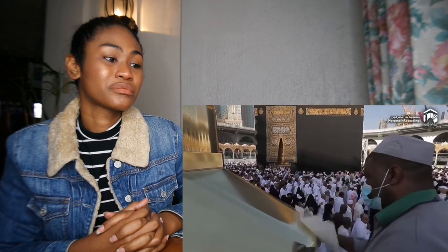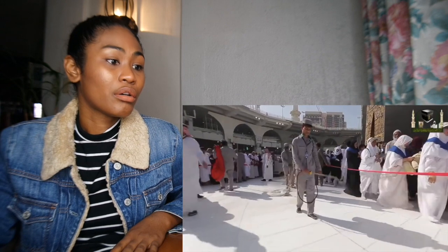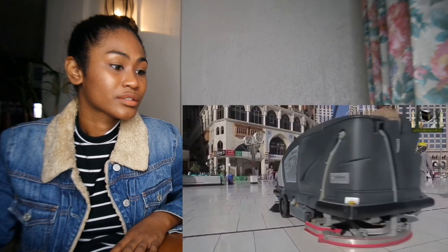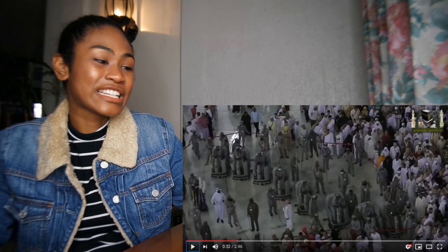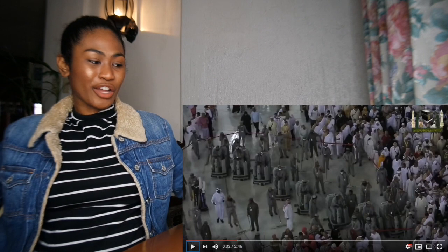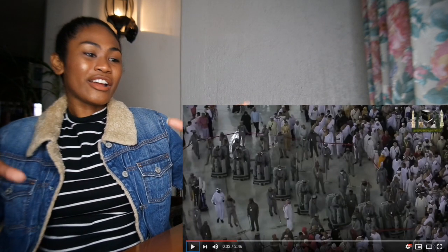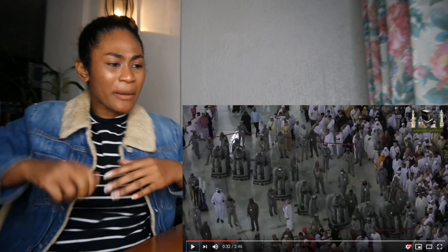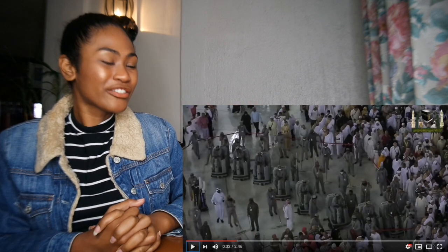Oh wow, look at how the guy's polishing! They have a lot of cleaning techniques and machinery. Look at how the guys are holding the red thingy — they're stopping people from walking in or being inside whilst other people are cleaning or polishing the floor with that machinery, and others are mopping or sweeping. There's so much going on and I love their techniques.